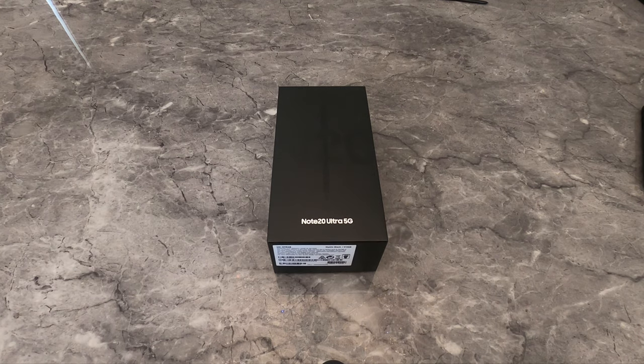Hi guys, welcome to my unboxing video with the Samsung Note20 Ultra 5G phone.